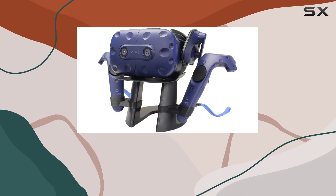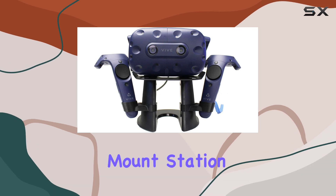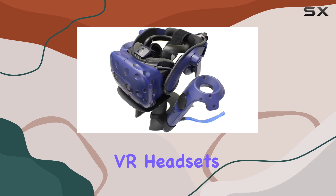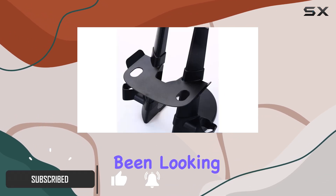Hey there, VR enthusiasts. Today, we're diving into the TNE VR Stand Headset Display Mount Station. If you're like me and you've got a collection of VR headsets cluttering up your gaming space, this might just be the solution you've been looking for.